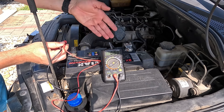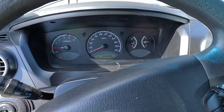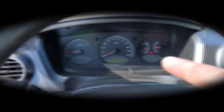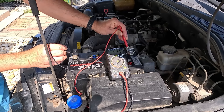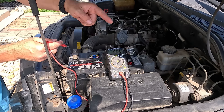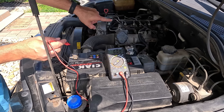But even if that's the case, don't rush to replace it just yet. Instead, start the car and then redo the test once more. With the engine running at idle, the readings should show around 14 volts, which is how much a good alternator puts out. Anything considerably more or less indicates a charging problem that needs to be addressed as soon as possible.